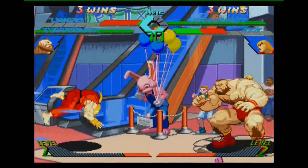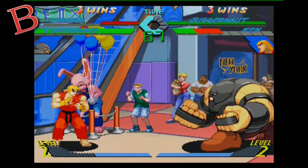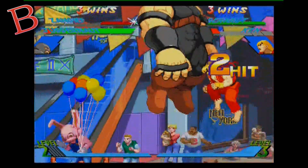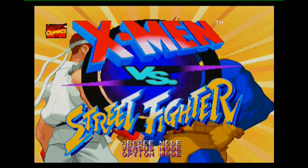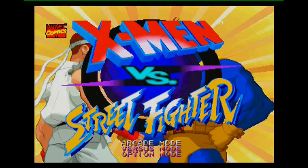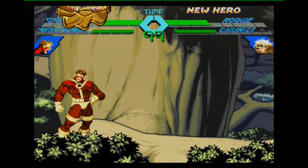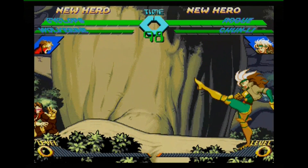Overall, I give this game a B. After giving it so much praise you're probably wondering why — well, it's a little lacking. All you get is arcade mode, versus mode, and options. There's nothing like a survival or training mode or anything else to go along with it. Although it is arcade perfect, I wish they would have added a little something extra instead of just the bare bones. Anyway, thank you for watching my video — please comment, rate, and subscribe, and as always, have a good one. Take care, guys.